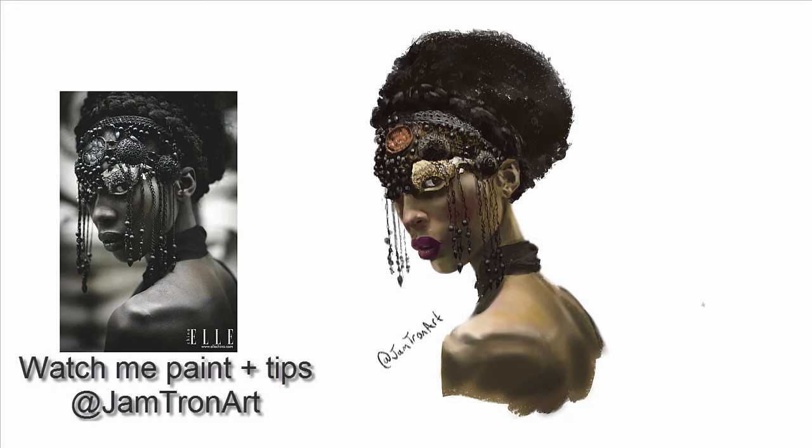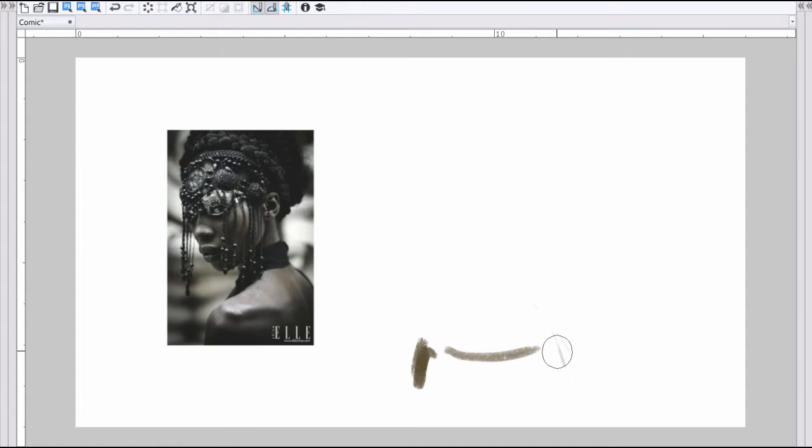Hi guys, watch me paint this portrait and hear my thoughts and get some tips. This was my sixth entry for Ahmed Alduri's Fantasy Heads Challenge.